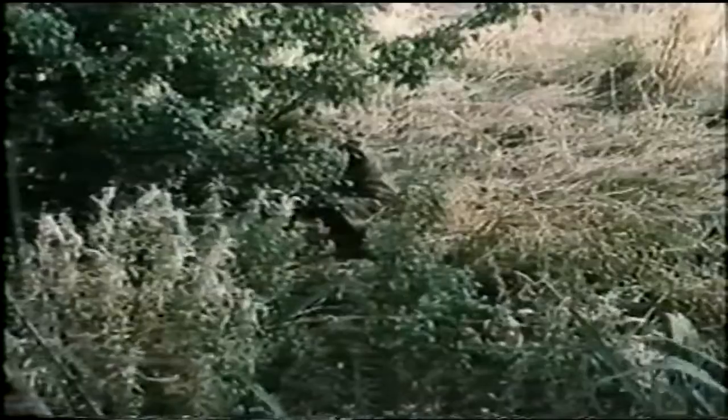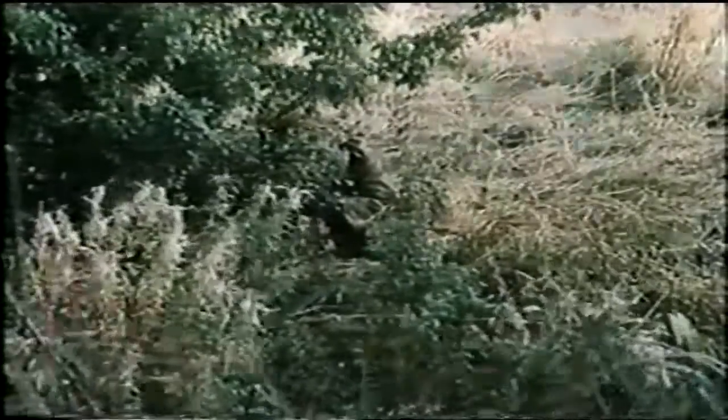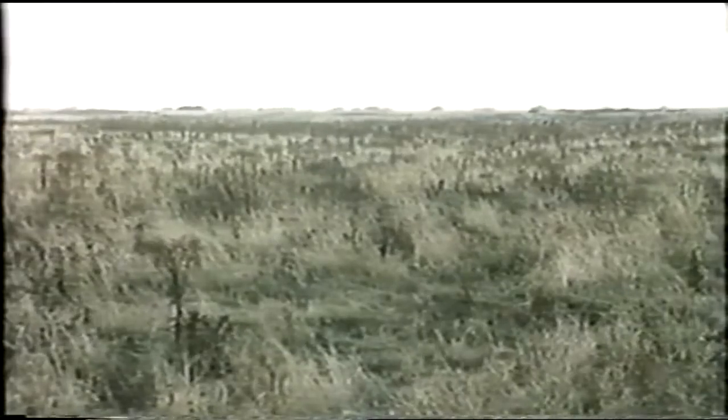So, as to concealment — put yourself against an uneven background such as a hedge, bushes, trees or broken ground. Shadow can also provide a very useful background. It not only gives you cover, but also conceals your own shadow.